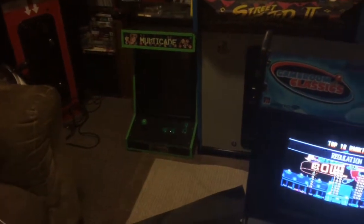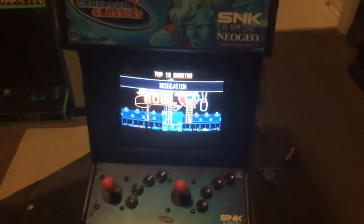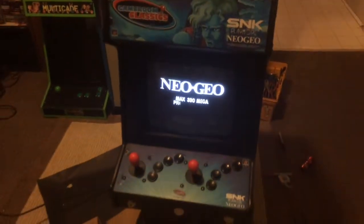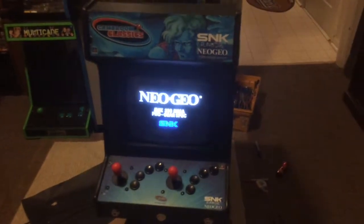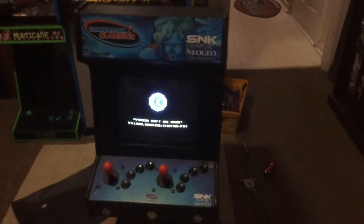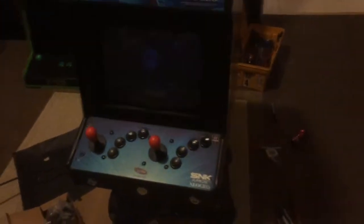I am doing the control panel artwork inside. What is cool about this is that it is like a one slot. Believe it or not, it sounds like the arcade machine is on. Just put these red sticks in — they are brand new. I am going to put that over there. Same thing.